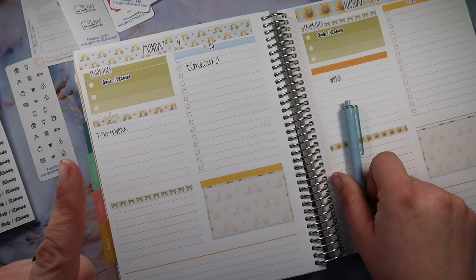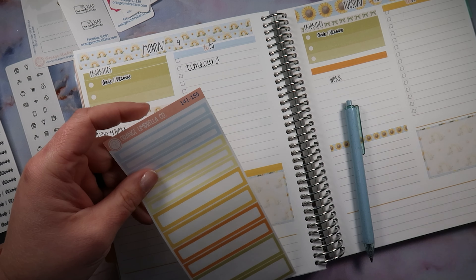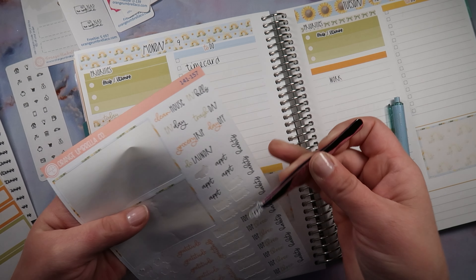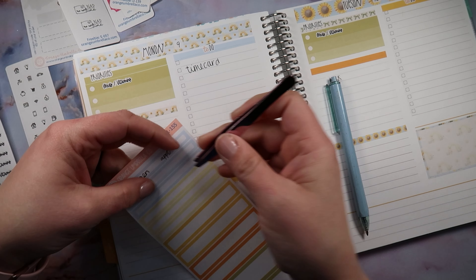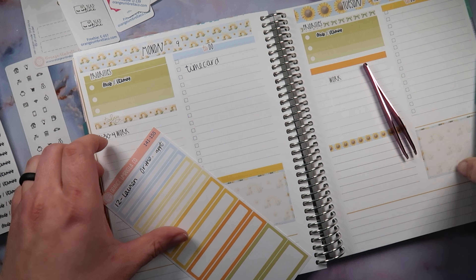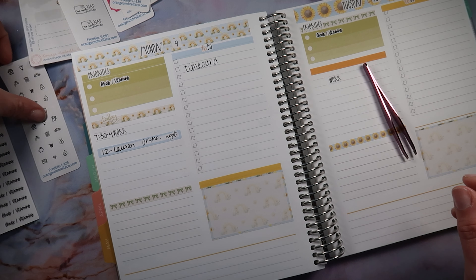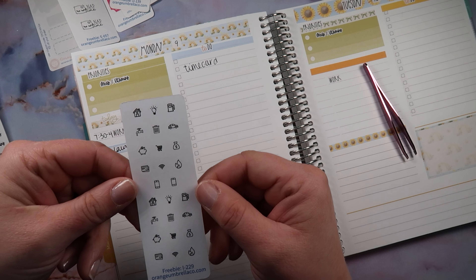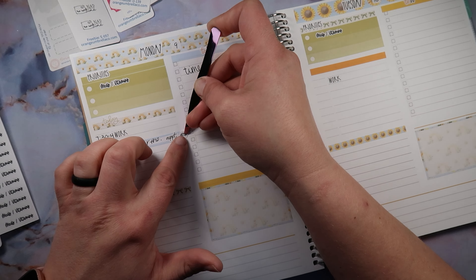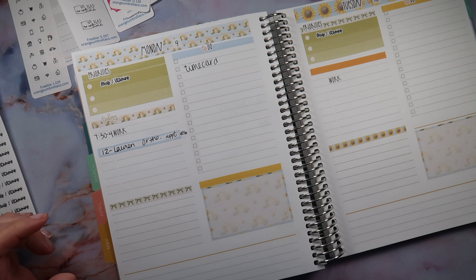Lauren has an appointment for braces — she's going to be so excited! She has to get the rest of her brackets put on. Let's use a little appointment label here from the kit. I got a big handwriting, so I should have moved it over a little bit. She's getting the rest of her brackets put on — she's going to be so excited. And I think I'll add a little car sticker there. Cute!